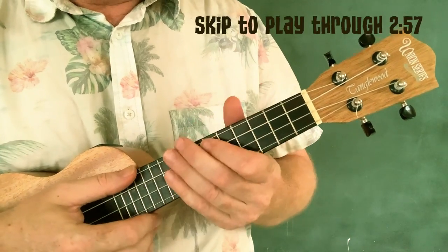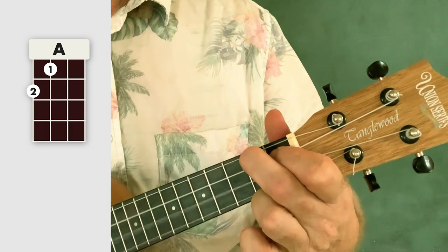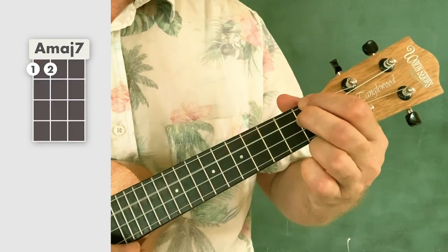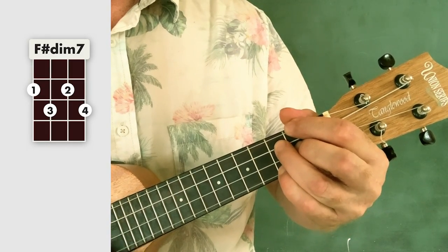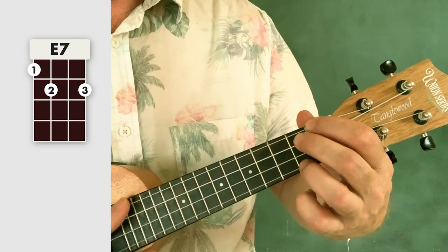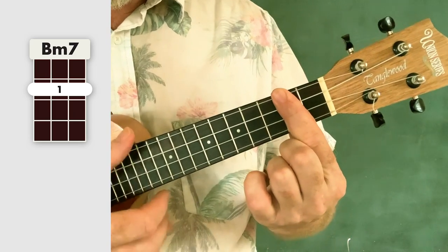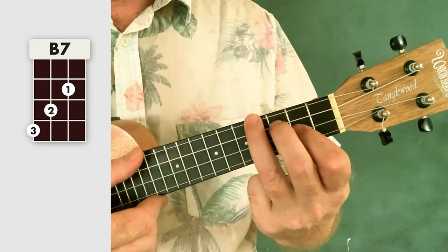The chords you're going to need in this song are A and A major seven — first two frets, top strings. And then we're going to use this diminished chord. And then we have an E7. B minor seven, barring the second fret. B7, which is like an E minor but moved up one string towards your face.